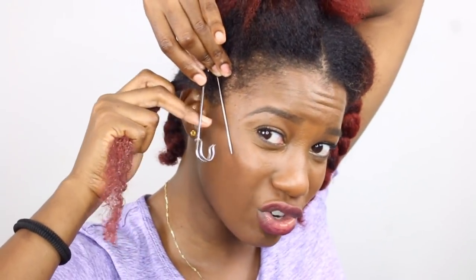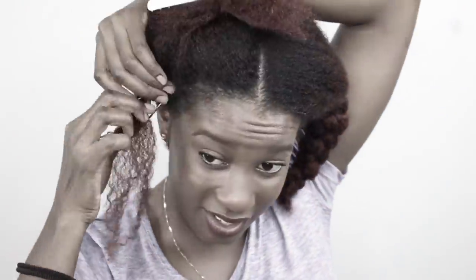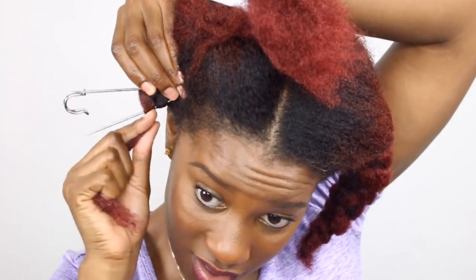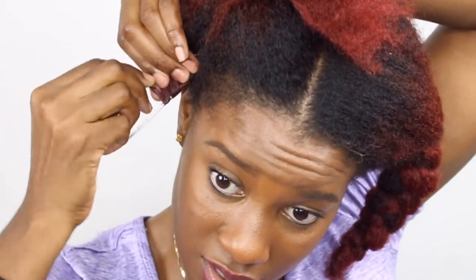I could just treat the legs of the safety pin like a regular curling rod and just wrap my hair around it to make spiral curls. However, I want to use both legs of the safety pin — why not? So I'm going to hold this in position and wrap the hair around both legs, and try not to stick myself while I'm doing it. Just take your time and focus. Don't stick yourself.